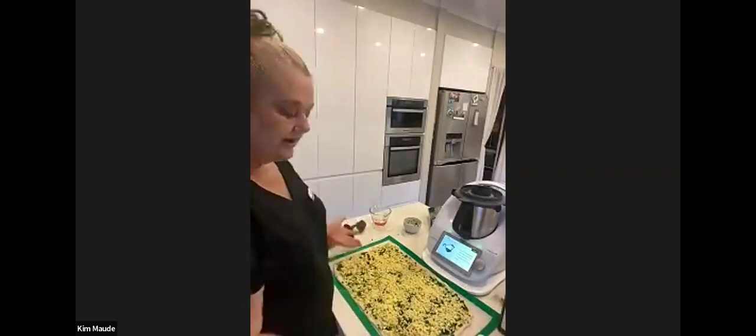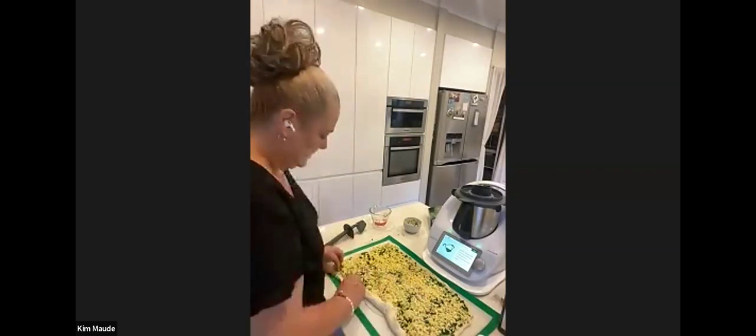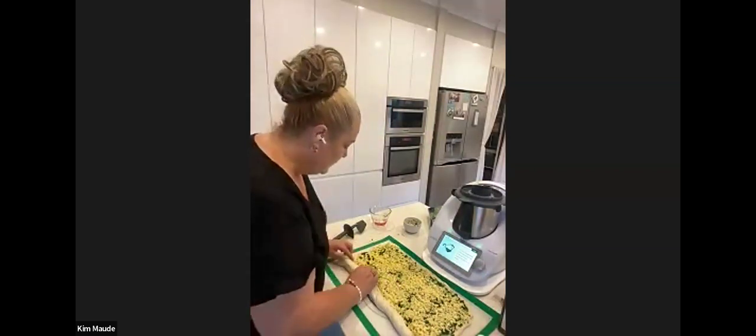So we've got our rectangle, spread the spinach, scattered the cheese, and then we just roll that up into a log. The Thermomix actually tells you everything step by step and on this particular recipe there are a couple of videos to watch — so what I'm doing now is actually on a video on your Thermomix screen when you're making it on your own.